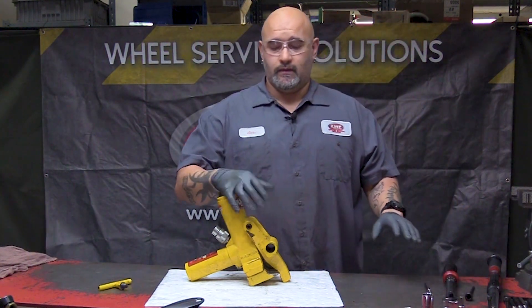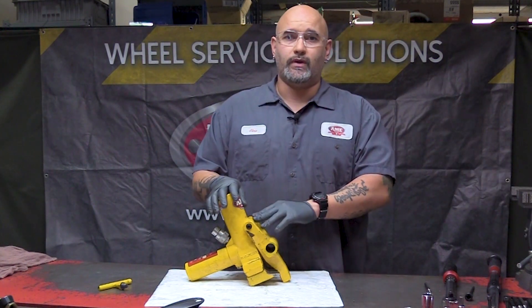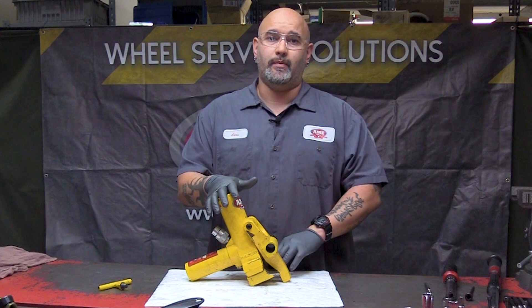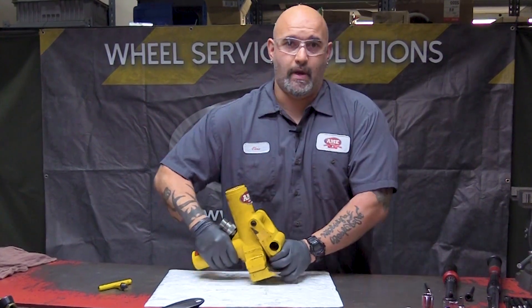Now for the shoulder bolts and the foot bolts, I'm going to put this into a vise because the shoulder bolts are 40 foot pounds and the foot bolts are 90 foot pounds. It's a little more difficult trying to just sit here and knock it out, so we'll move over and right back.